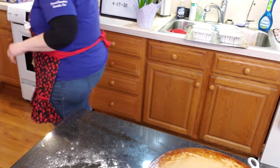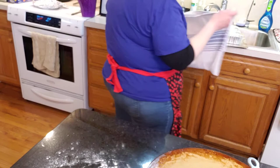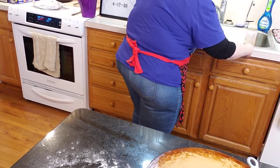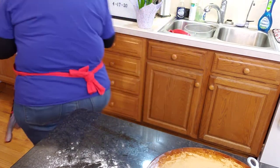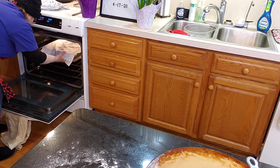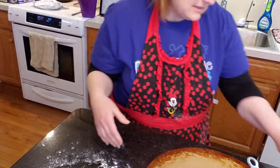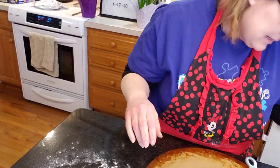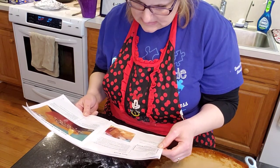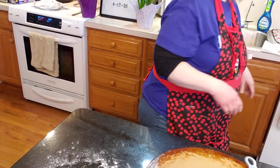I'm going to go ahead and put a towel over them because when I pulled this stuff out of the oven, it was not anywhere near hot. So, they have to rise until just the top of the pan — probably double in size.